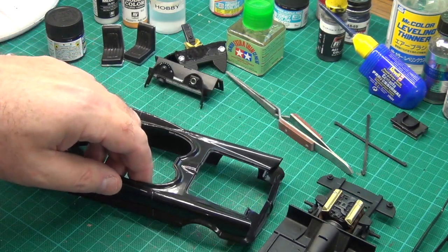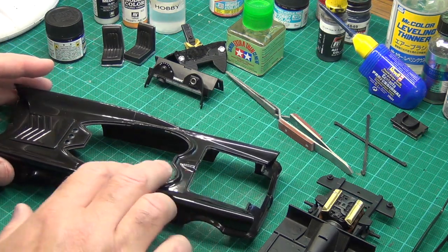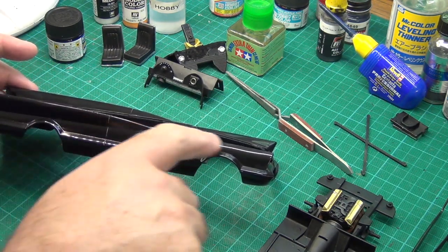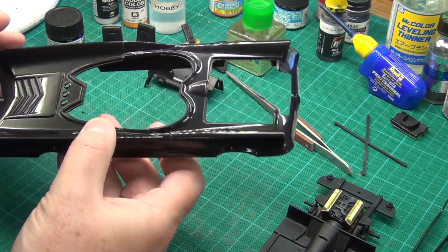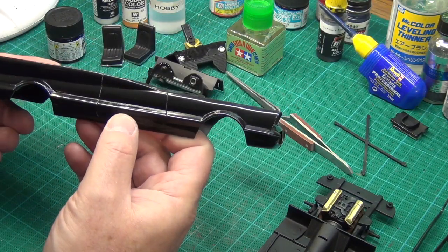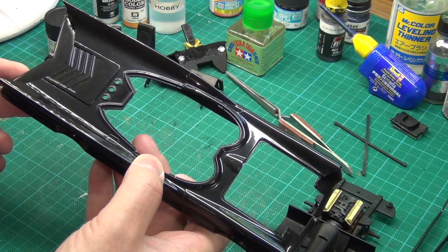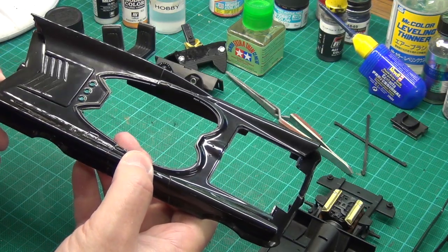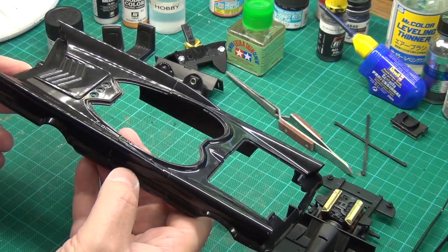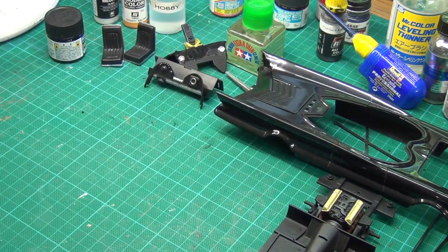One thing I read about that concerned me was the idea of burning through the paint if you're too heavy-handed with the sanding or polishing. Some people recommend not going to the edges of the model to avoid that risk, since you're more likely to burn through on edges. But that didn't quite work for me — I gave myself an extra challenge by starting with a black car, which shows every mark and every bit of orange peel. I really did want to get into the crevices and corners, and I was able to do it because of the paint I used.